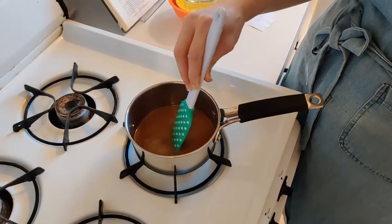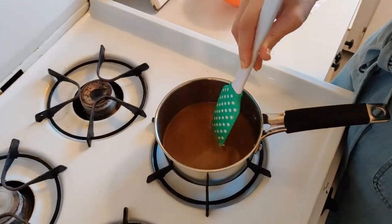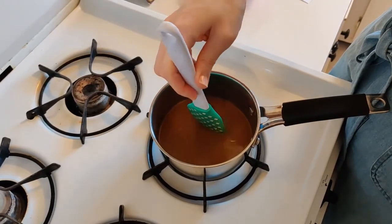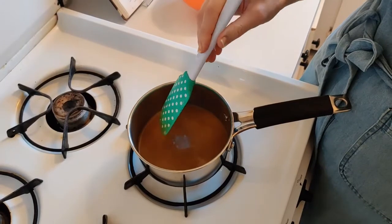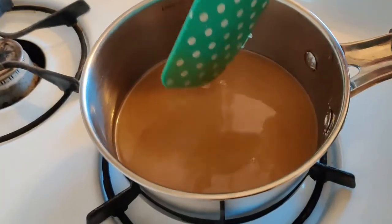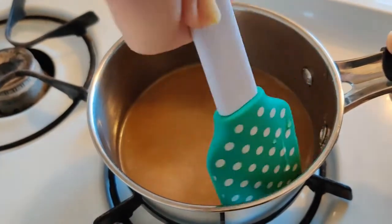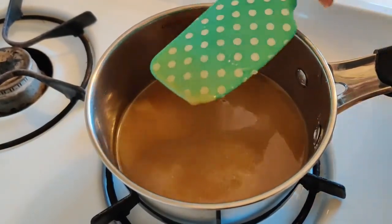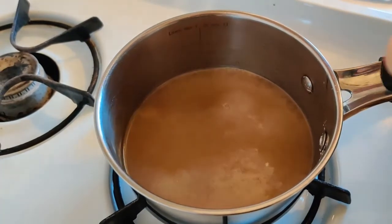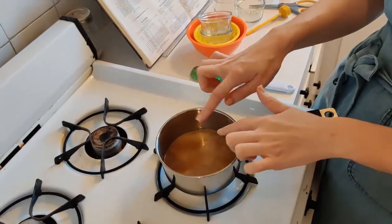Everything is now dissolved. The mixture is going to be kind of cloudy — that's the cornstarch and butter making it cloudy. The tiny bubbles mean it's starting to come to a boil. I'm going to scrape down the edges one last time and then stop stirring, because stirring adds air and I don't want to add air right now — I just want my sugar to cook.